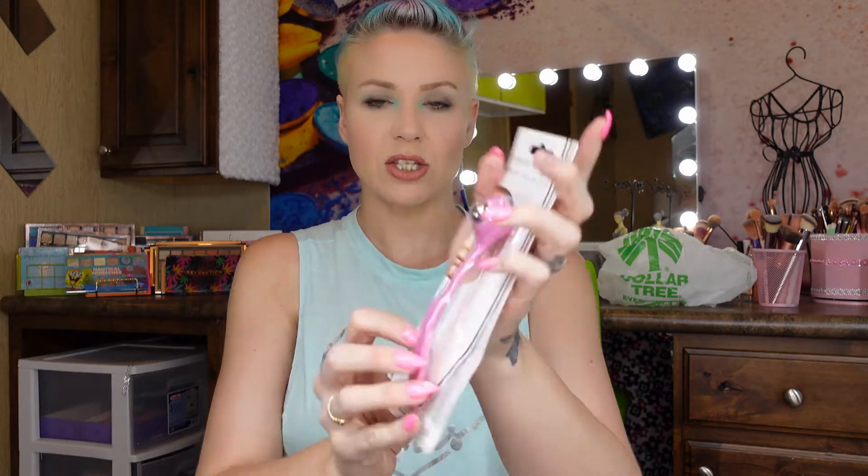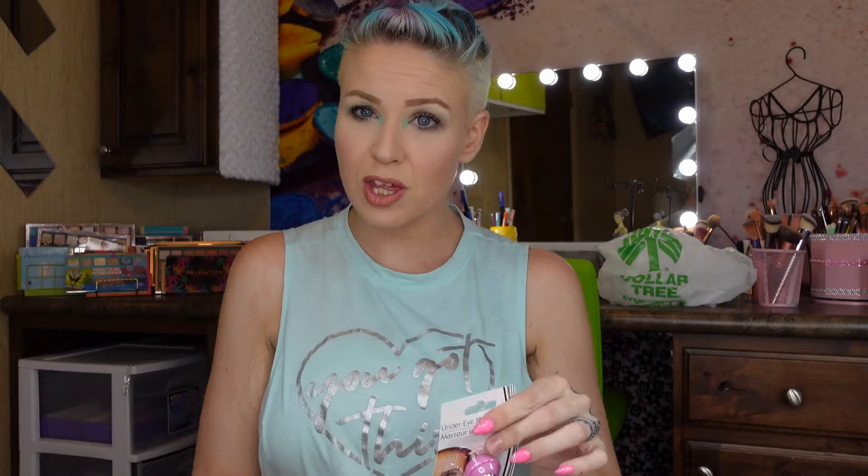This is beauty-related — these little under-eye rollers. I've seen a lot of videos featuring these. I've never used them before, but I'm really excited to see if they actually get rid of puffiness because lately in the morning my eyes have been pretty puffy. I'm going to use them and let you guys know how I feel about it.